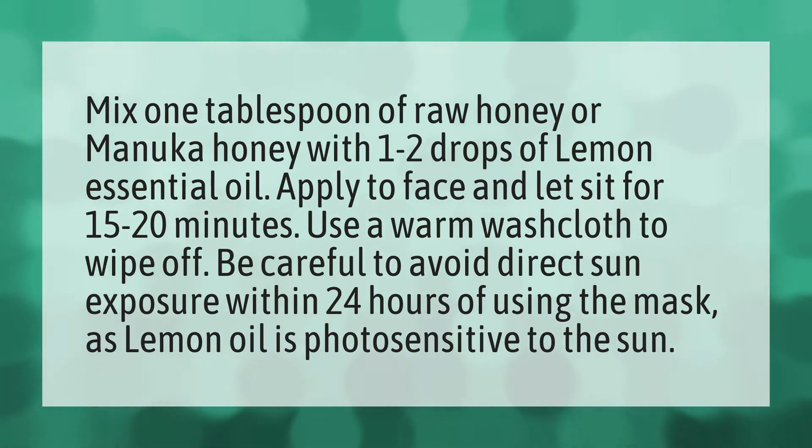Apply to face and let it sit for 15 to 20 minutes. Use a warm washcloth to wipe off. Be careful to avoid direct sun exposure within 24 hours of using the mask, as lemon oil is photosensitive to the sun.